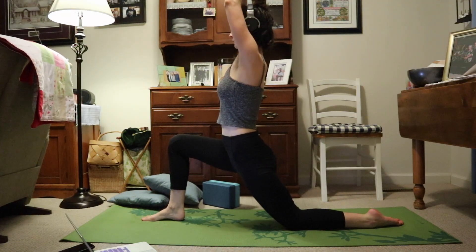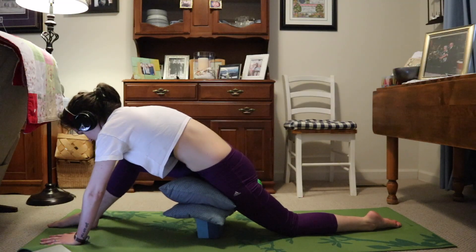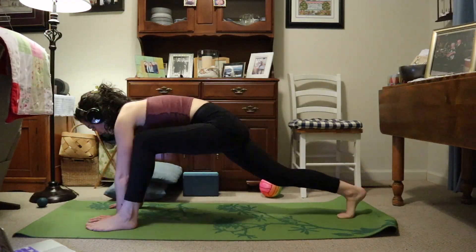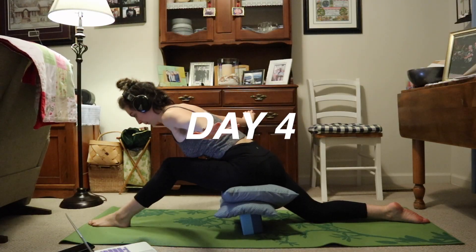So besides wanting to get my front splits, I'm also looking to add stretching into my daily routine to help ease some of that pain and discomfort. The first week started off great. My leg pain became less and less, and I was noticing some results. As a reward system, I got my grandma to give me a sticker for every day that I completed my stretch.